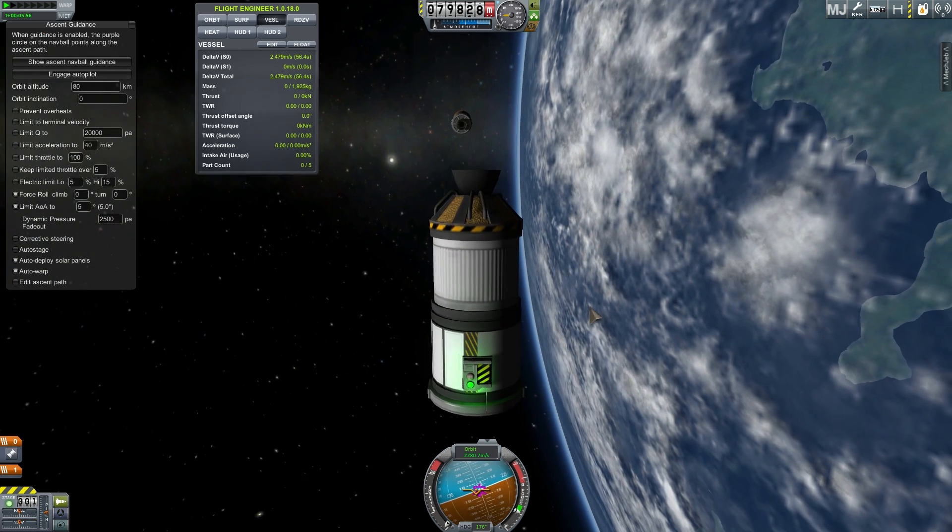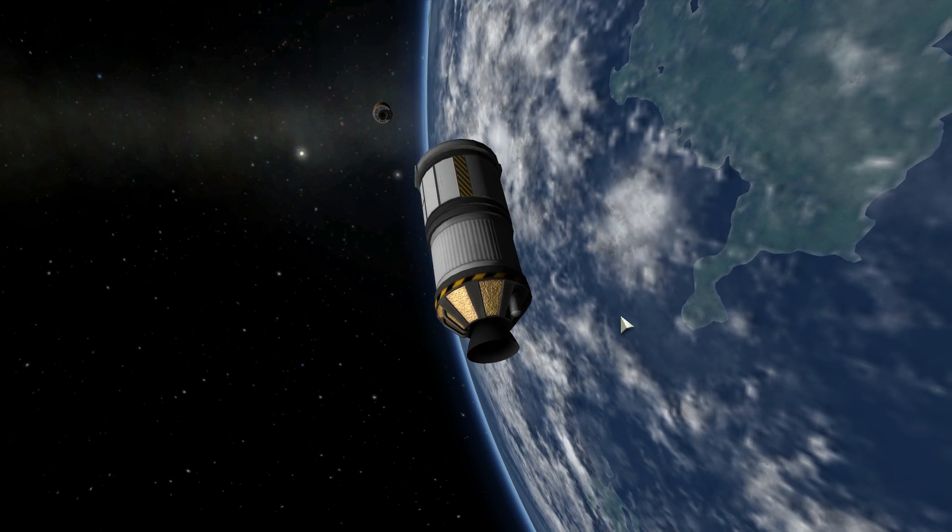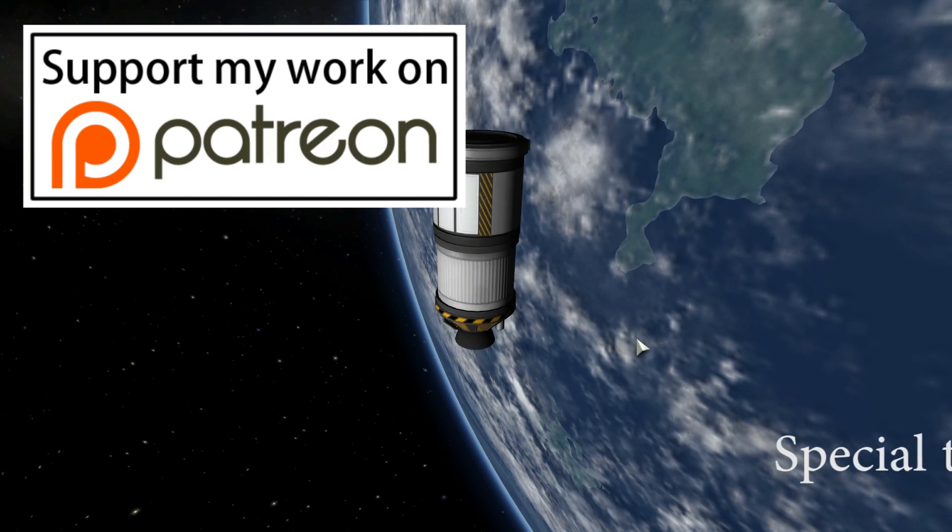Hopefully this video taught you something about Kerbal Space Program and now you know why fairings are actually important. Thank you for watching. Please subscribe if you haven't, and don't forget to support this channel on Patreon if you'd like.